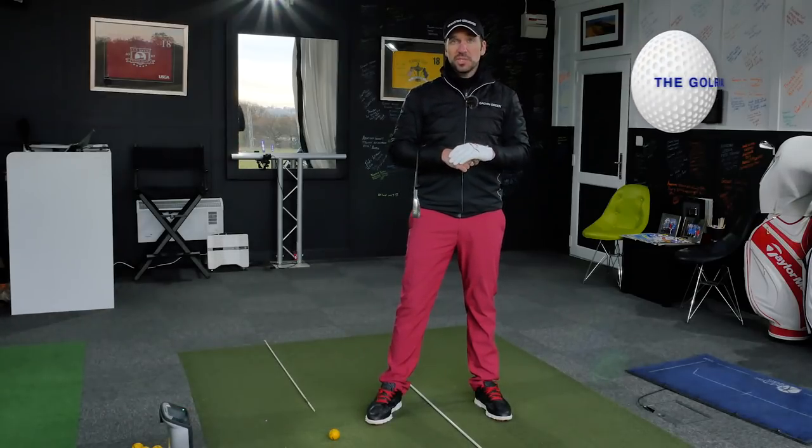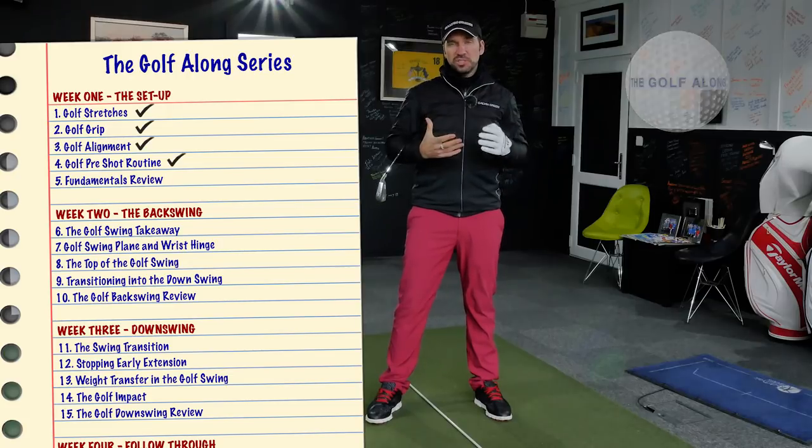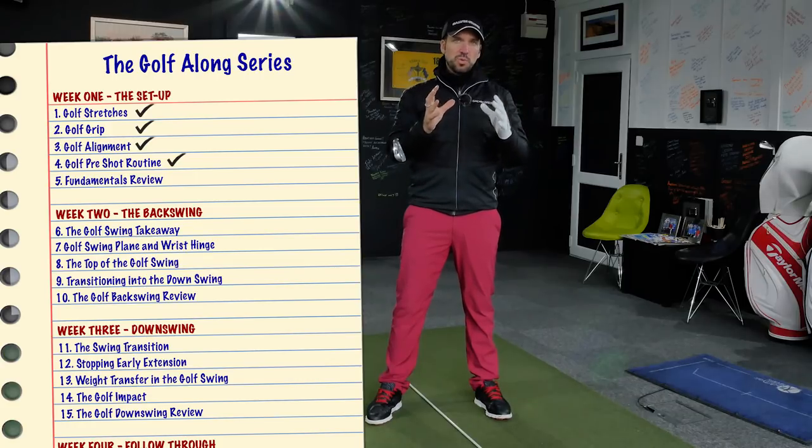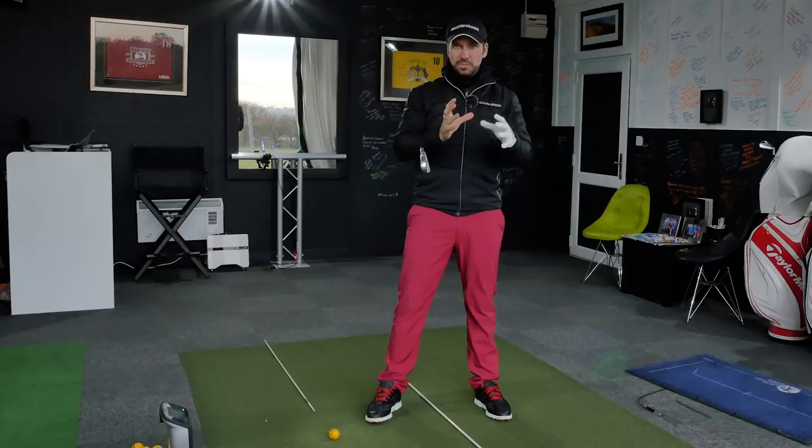Hi guys, Peter Finch here down at the Quest Golf Academy, and this is the first roundup video of the Golf Along series. Over this week we've covered some of the basics of the setup and the pre-shot and pre-round routines. The first thing you're going to be doing before you even start hitting shots is that pre-round slash pre-practice session stretching routine — make sure your body is in the correct place. Please refer to that first video, and once those stretches are done you can crack on with the main practice session.